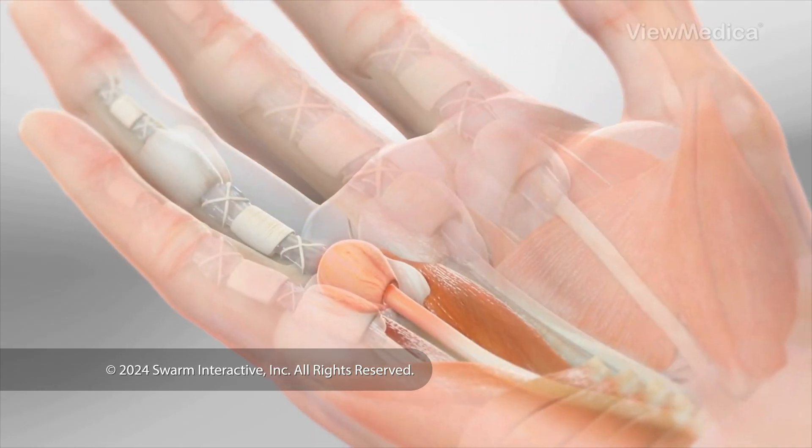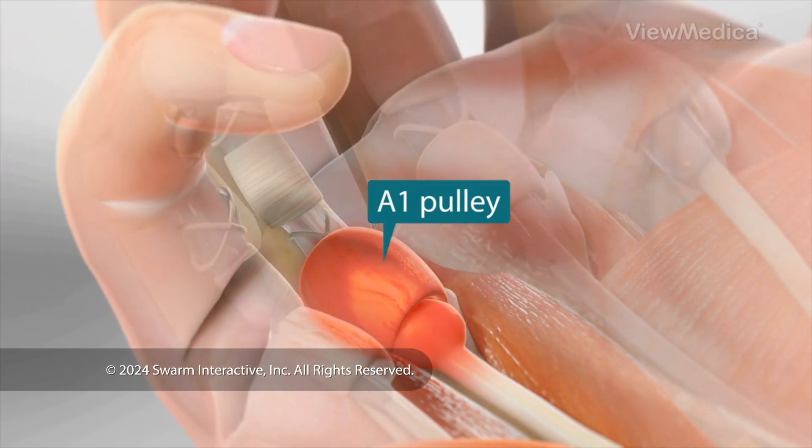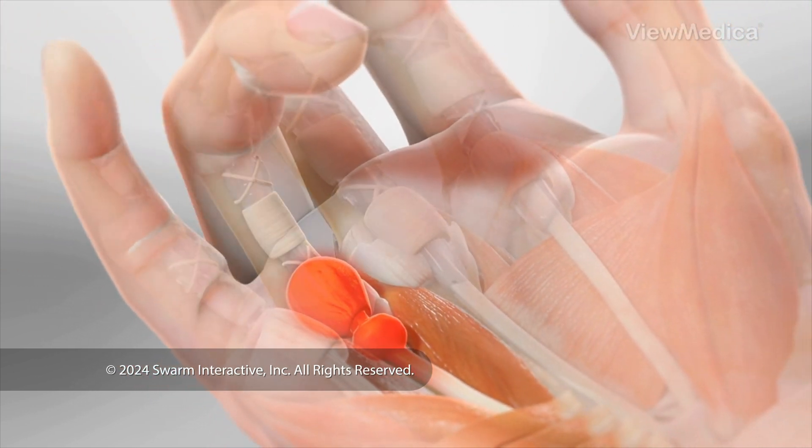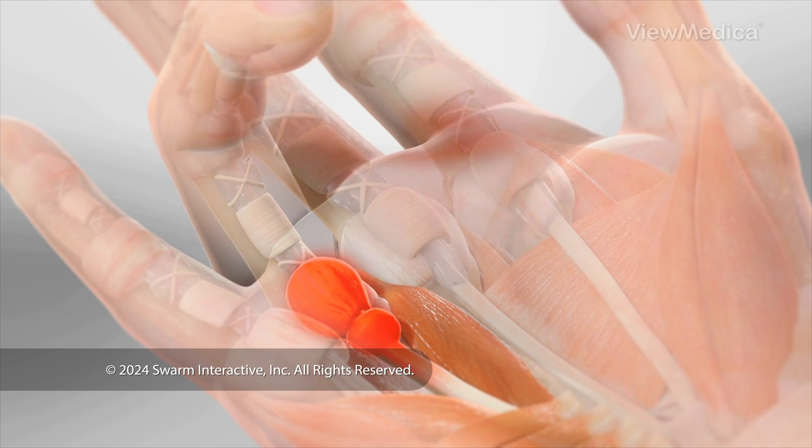This procedure treats a tendon sheath known as the A1 pulley. We treat this sheath so you can bend and extend your finger or thumb without experiencing catching, locking, or pain.